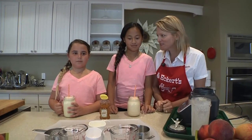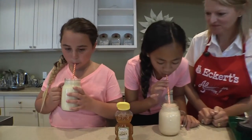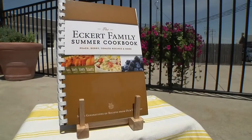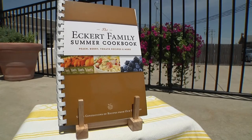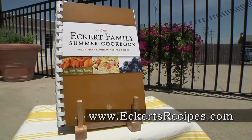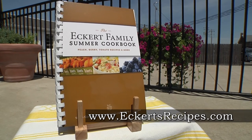All that's left to do is give it a taste. Perfectly peachy! For more delicious peach recipes, check out our Eckert Family Summer Cookbook and visit our family's recipe blog at Eckertsrecipes.com.